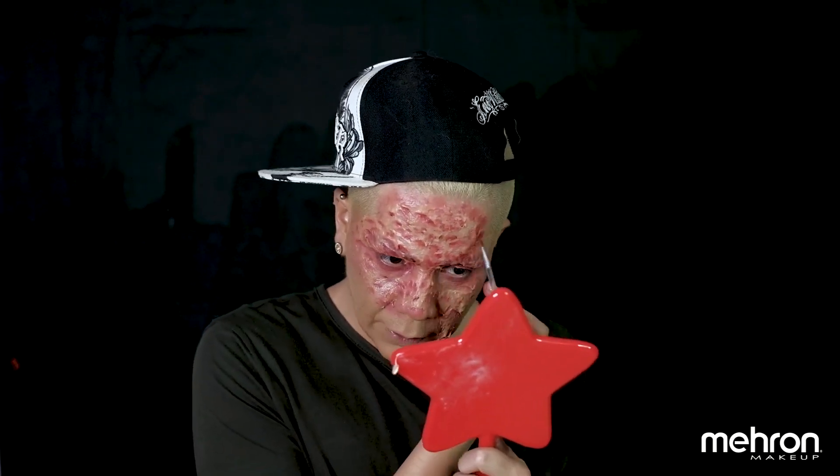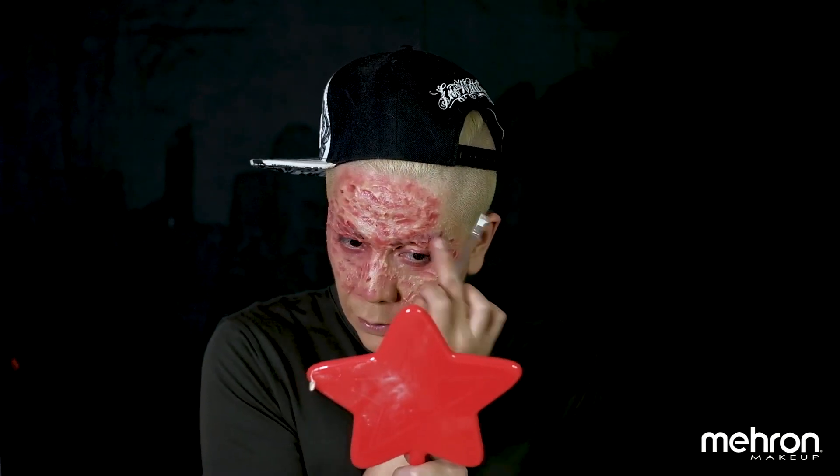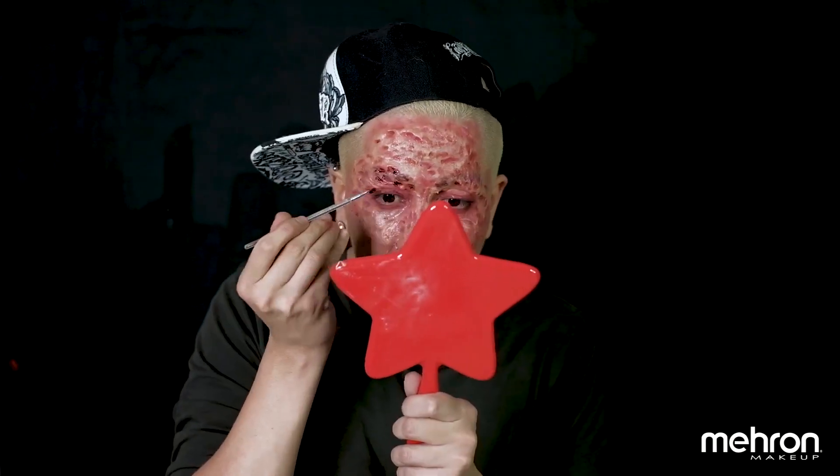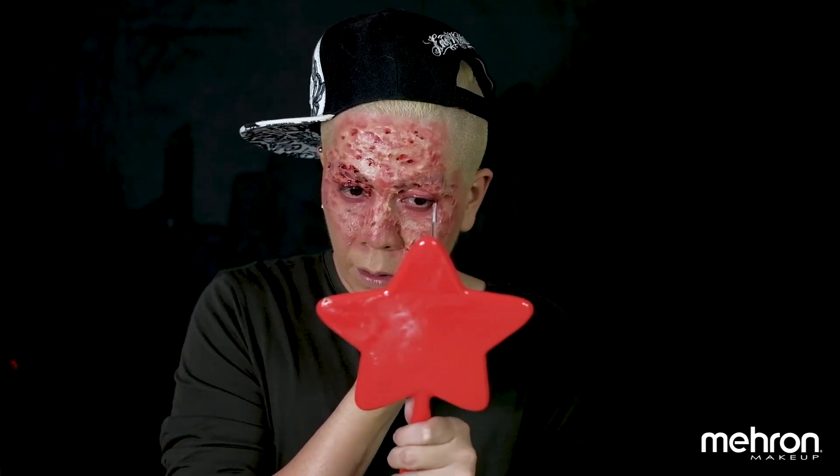You can stop right here if you want to because it looks so good. But for me, I'm going to go for a more graphic, gory look. So I'm going to start adding a little bit of blood around the eyes and on some of the holes or scars I created.